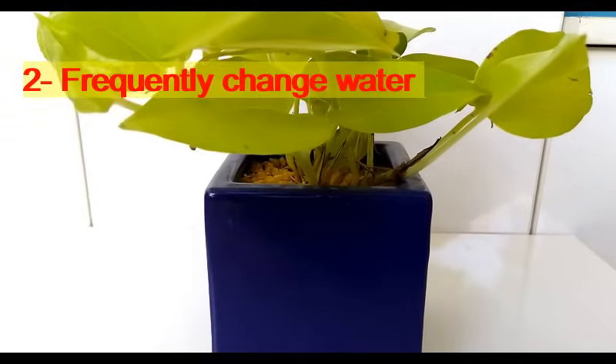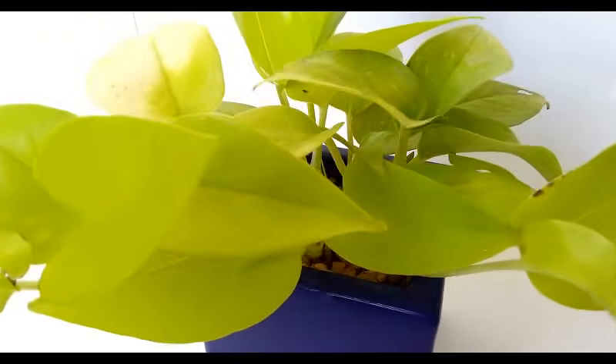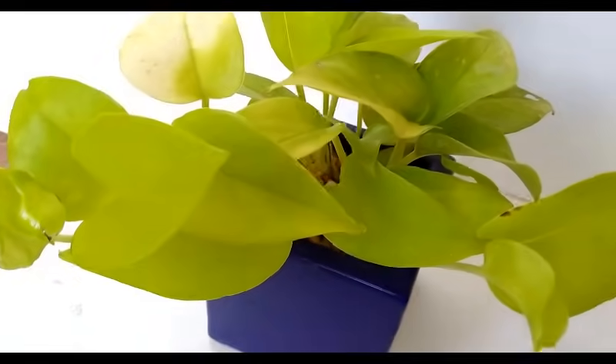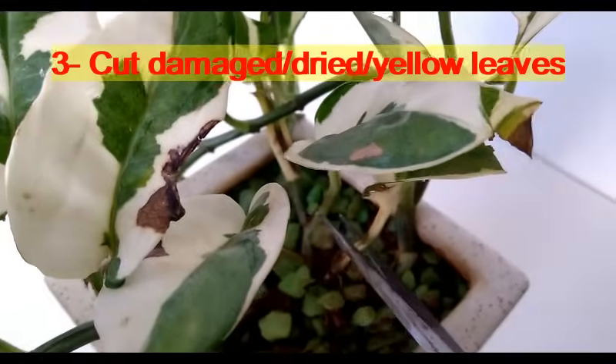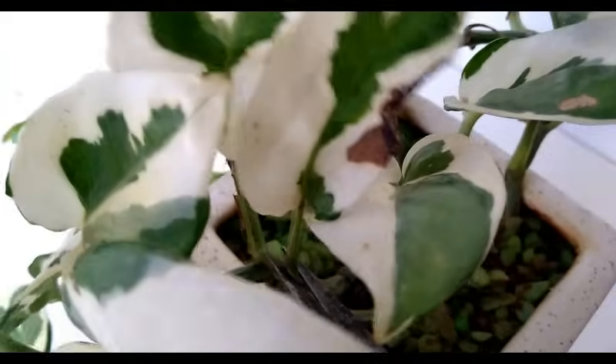Second tip: if you are growing money plant in water, make sure to change its water two to three times a week so that the plant can get fresh oxygen and other important minerals from the fresh water. Third tip: always make sure to cut damaged, dried, or yellow leaves from the plant for the plant's healthy growth.